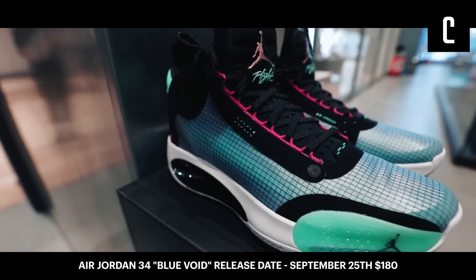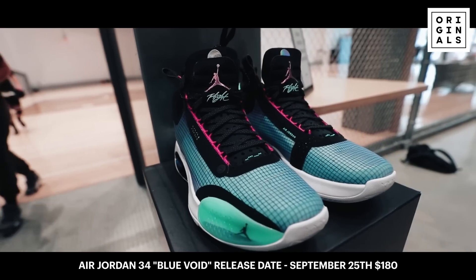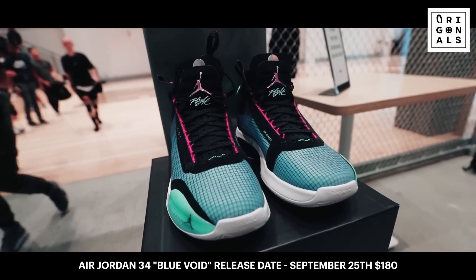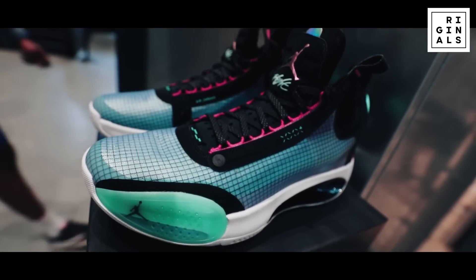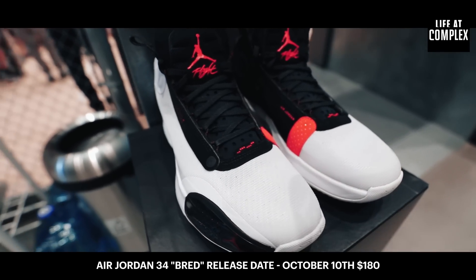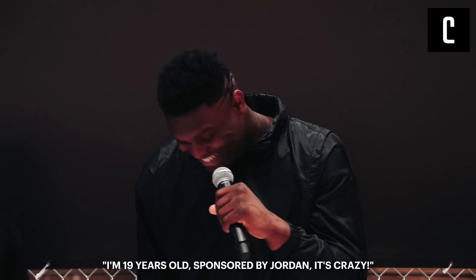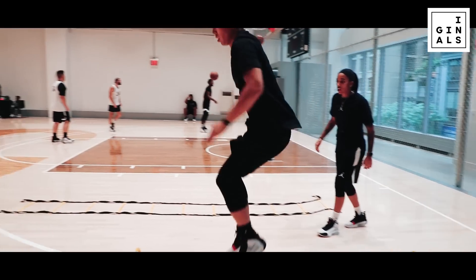They're the Jordan 34. They're a nice combination — a little mid-top. They're very comfortable and stylish. I say that because I can wear them off the court too. I'm still soaking in this process. First impressions? Very, very light. Feel a little bouncy. I might throw one down today — no promises.